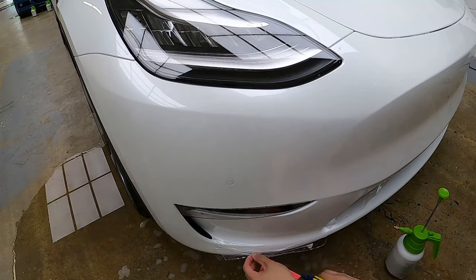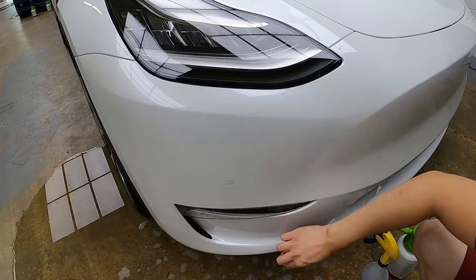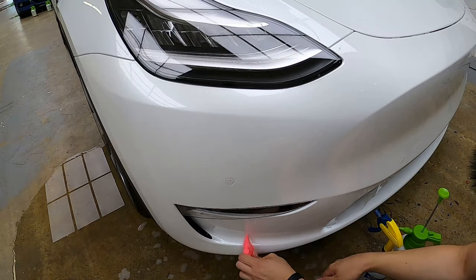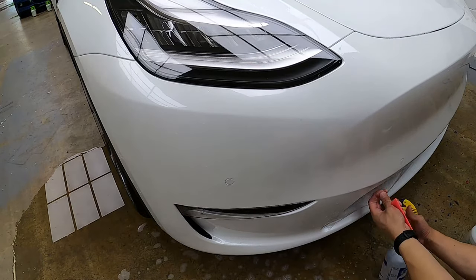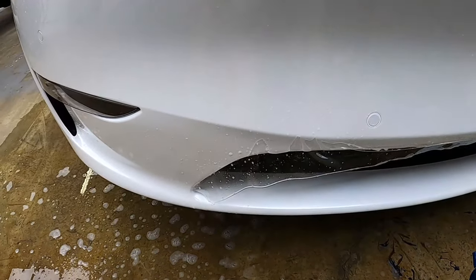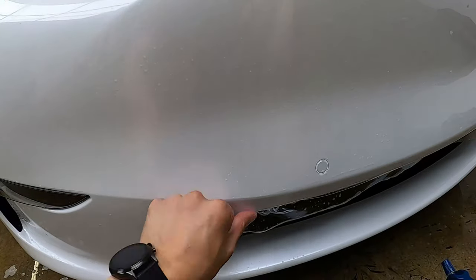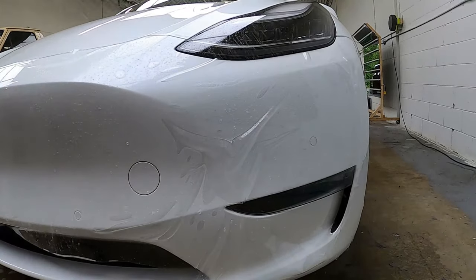For the bottom, we like to spray alcohol so that it stays in place when we squeegee it. Notice how there are a few areas lifting — spray it down with water and squeegee it down. We are now done with this half of the bumper and will move on to the other half.